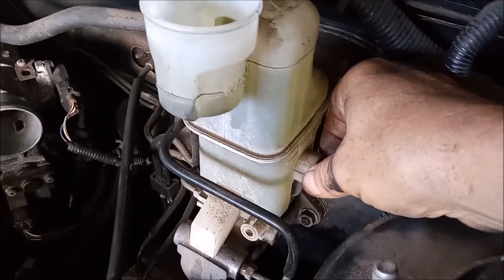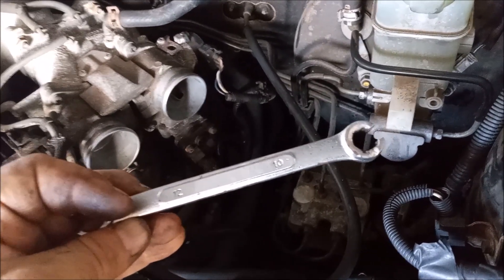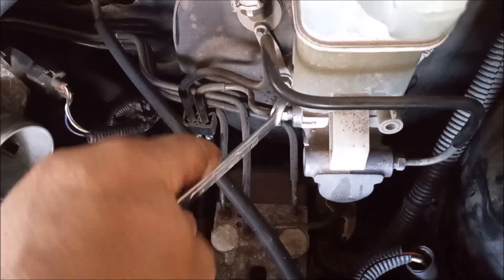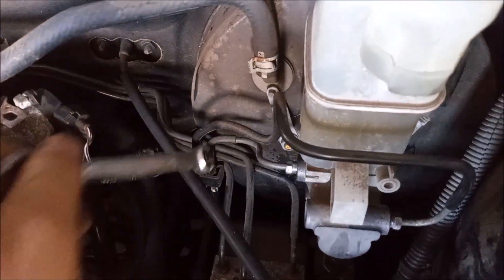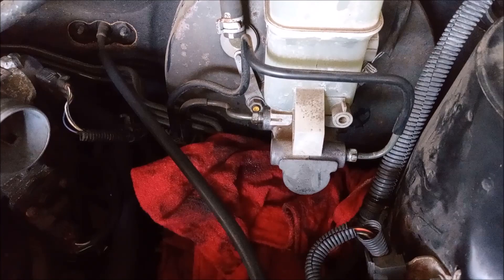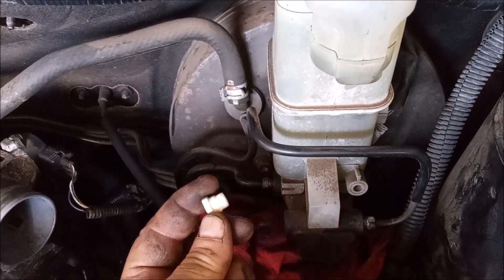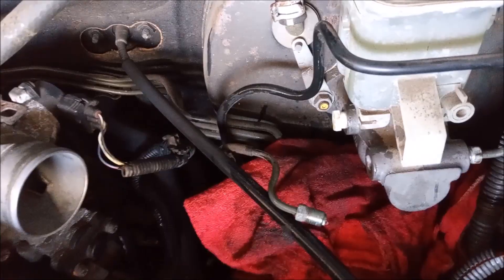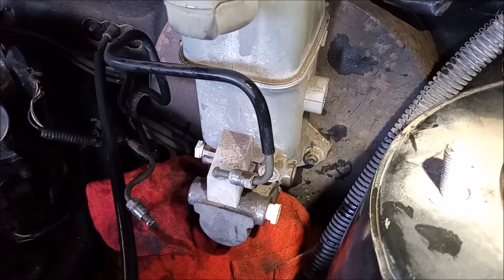Unplug the brake fluid sensor from the side of the reservoir. Next use a line wrench to break the nuts loose — this is a 10 millimeter nut. Put some rags under the master cylinder to catch any fluid that drips out. I have plugs saved from a previous job; as soon as I remove the line I'm gonna plug the master cylinder. One line is off and the plug is back in its place. The lines are somewhat flexible, you can bend them and move them out of the way. Disconnected and plugged both sides.